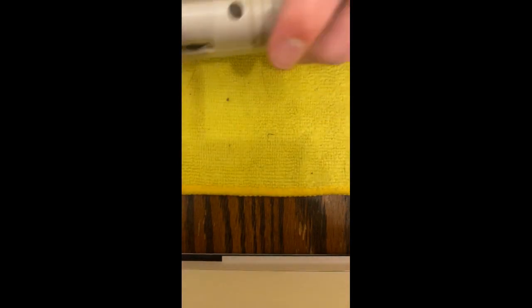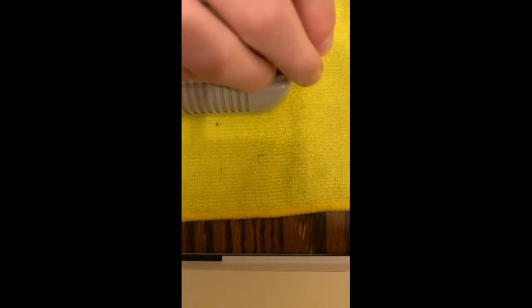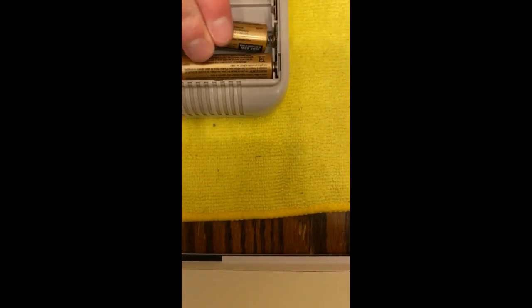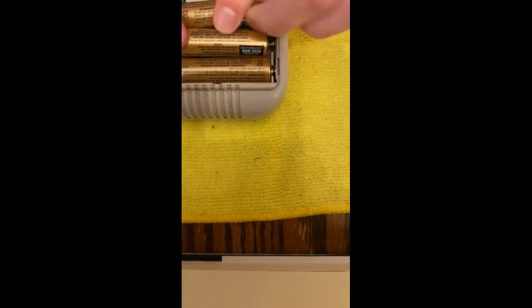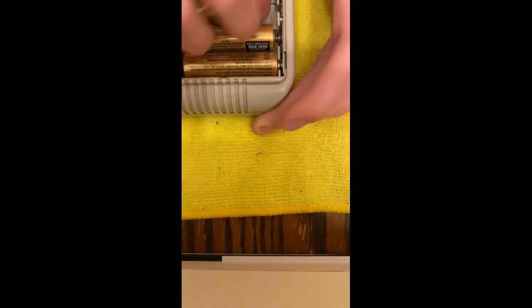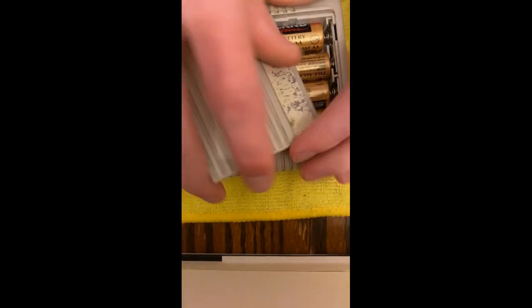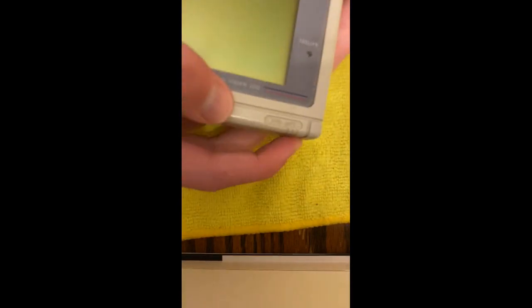Now we can put in the link cable connector cover, we can put in the game cartridge, and we can put in our batteries. I put those batteries in wrong — I don't know how, I'm just never good with batteries. And then we put on the battery cover, and boom, you're done. Good job.